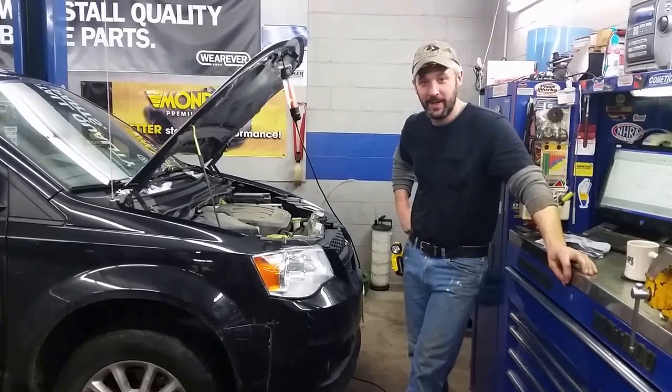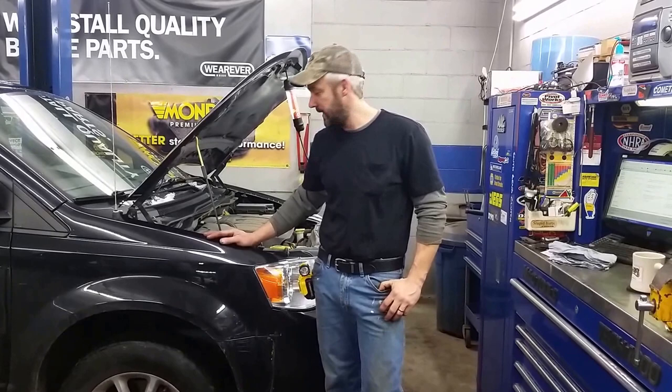Hi, Dr. O. Today we're going to show you how to change the oil in your 2012 Dodge Caravan RT. This van's equipped with a 3.6 liter VVT.